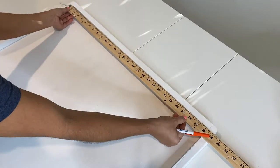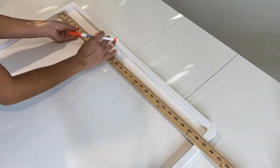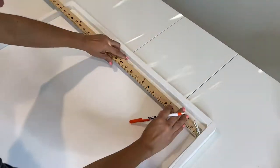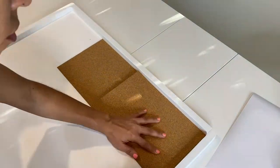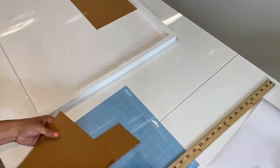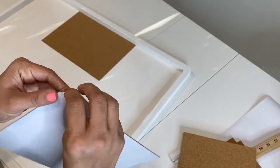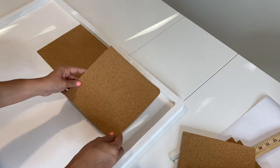Then I measured out the inside area of my wooden frame to measure out exactly where I was going to be applying my adhesive cork. The adhesive cork that I used is from the Crafter Square at the Dollar Tree and it is an 11.75 by 7.75 adhesive piece of cork.